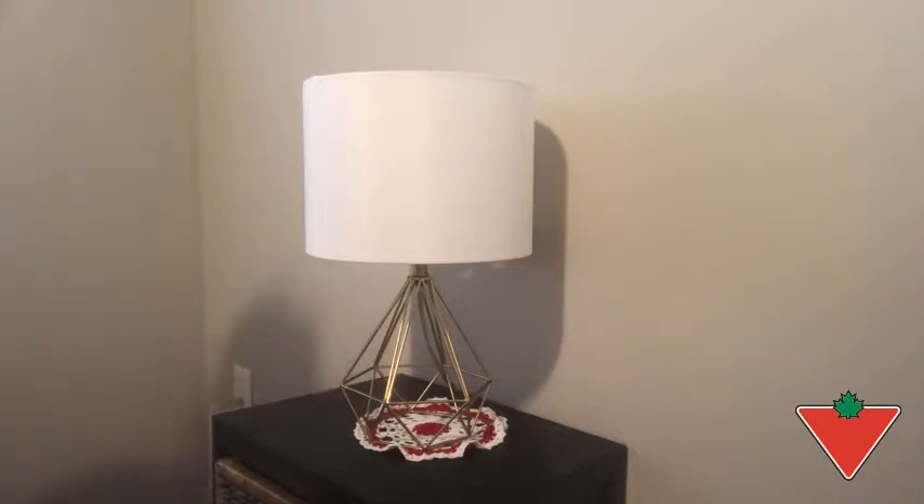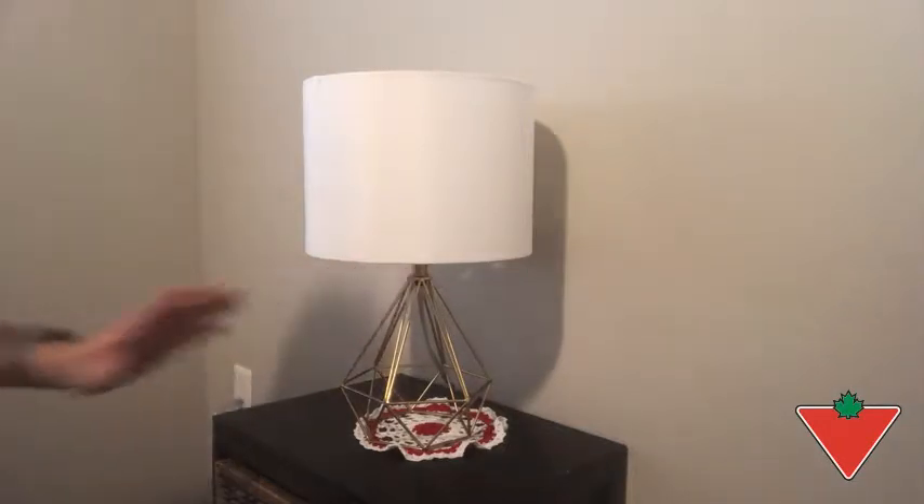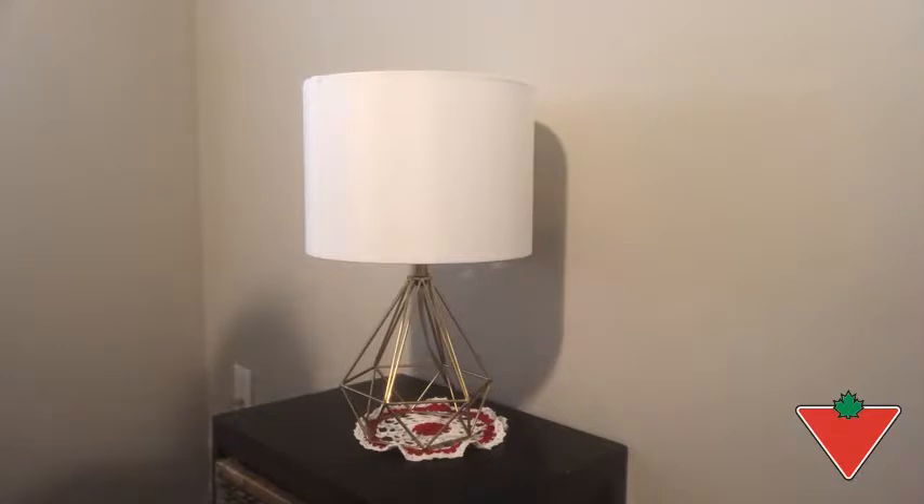It's a fairly simple lamp and it works really well in a room that doesn't require or doesn't need heavy furniture, such as the room I'm in now, which is a spare bedroom.